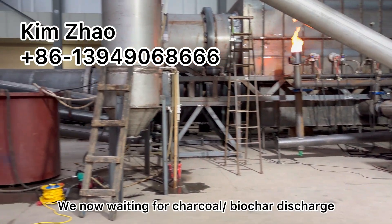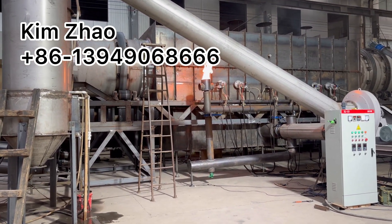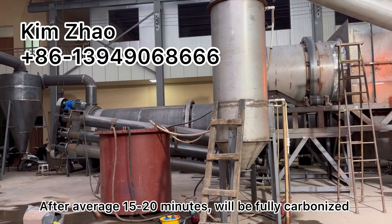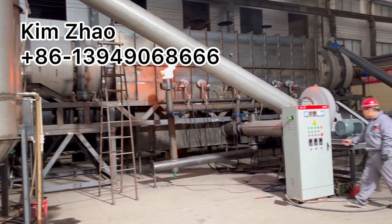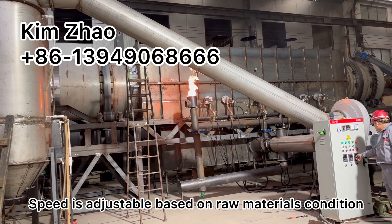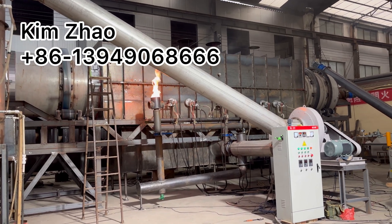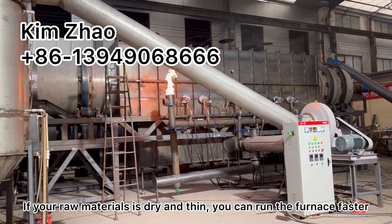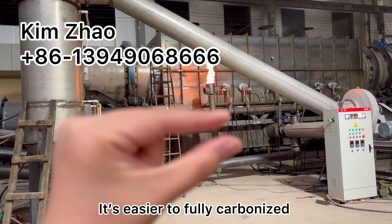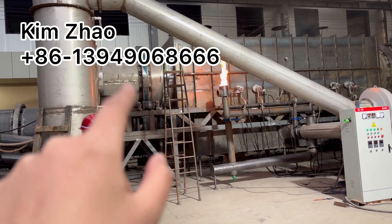Now we are just waiting for the charcoal output discharge. After about 15 to 20 minutes, the charcoal will be discharged. We set the rotating speed lower, and the speed is adjustable based on your raw material condition. If your raw material is dry and thin, it's easier to fully carbonize, so you can adjust the rotating speed faster.